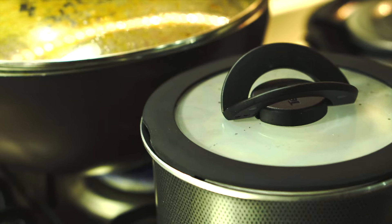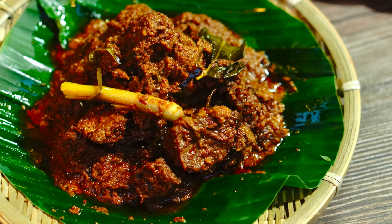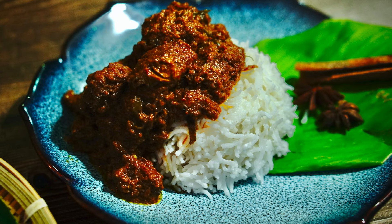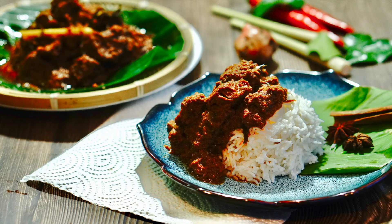We're making some coconut rice to go along with our beef rendang. Our beef rendang is ready — I hope you like the video recipe. Thank you so much for watching, bye!